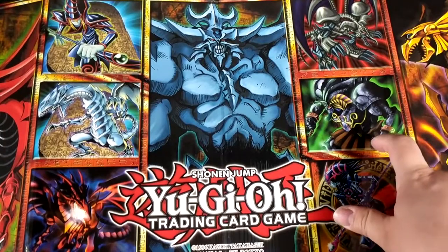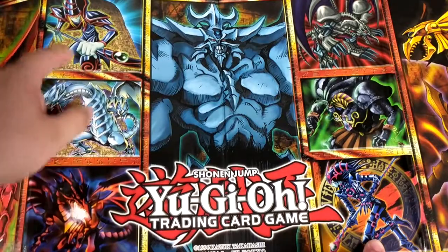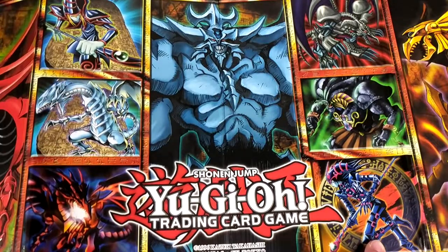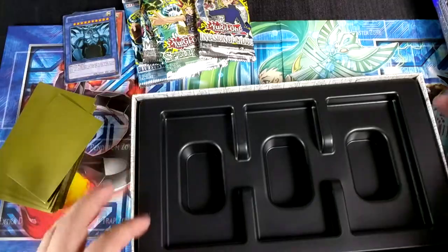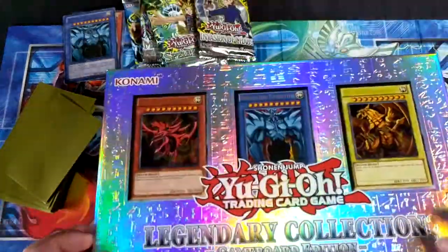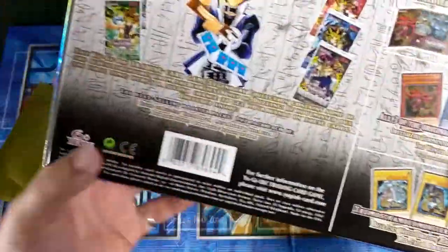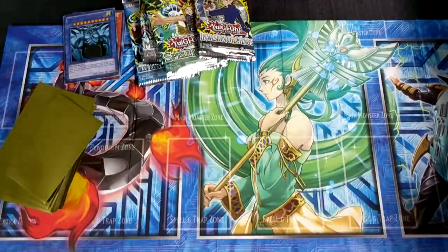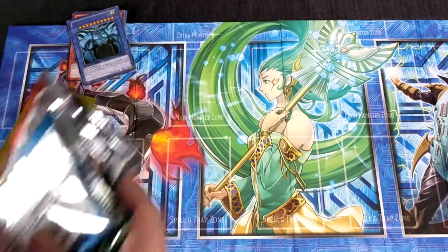We got Exodia — the dark Exodia, I forget his name — Black Skull Dragon, Magician of Black Chaos, Dark Magician, Blue-Eyes, Red-Eyes. We're gonna put that all back together and move this bad boy off to the side. It says on the back the six packs that you get. I see people reselling the packs out of here for crazy high amounts and I'm like, why? They're not first edition.